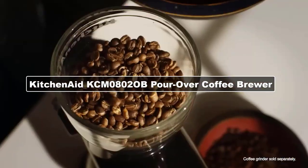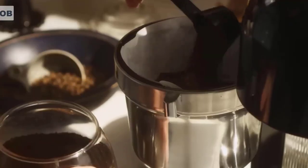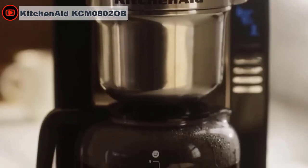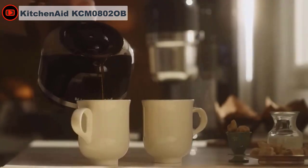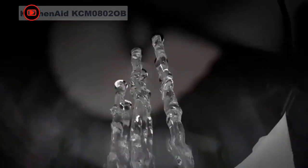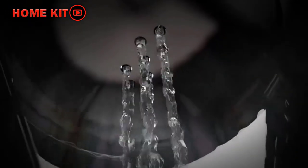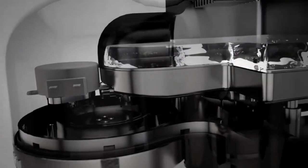This is an affordable model that is easy to use and includes extra features for convenience, such as auto-programming and a plate warmer, though these won't necessarily make your cup of coffee taste any better. This KitchenAid automatic pour-over model provides the consistency of pour-over flavor by mimicking the coffee-making process just the way an experienced barista would, from allowing for the bloom to intermittently pouring the water over the grounds.